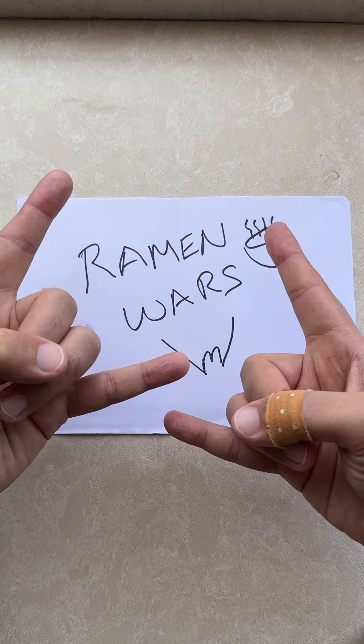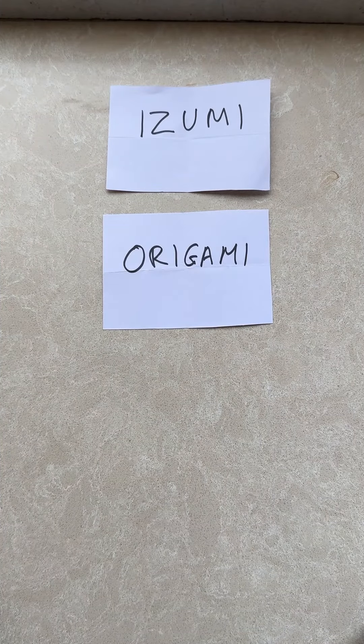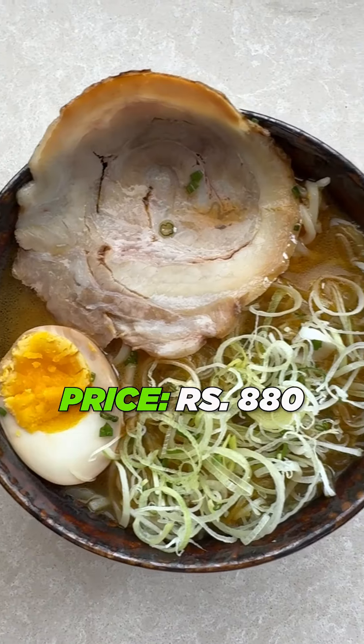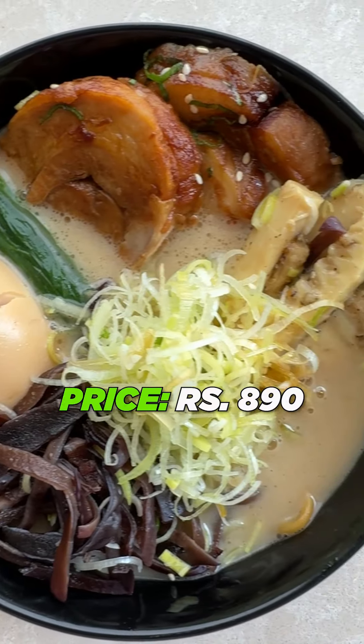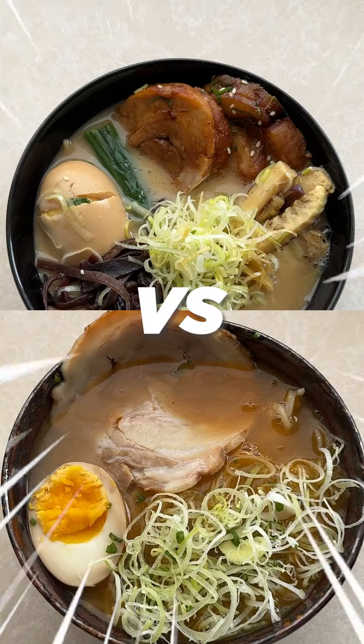Horns up and welcome to the semi-finals of Ramen Wars. After the top 8 bowls battled it out, we are left with the top 4 bowls: Izumi, Origami, Kuraku, and Mizu. Today it's Kuraku special ramen at $8.80 on the menu ($9.24 with GST) versus the Pog Tonkotsu ramen with Shoyu tare from Izumi at 890 rupees ($9.59 on Swiggy with taxes and tips). It's Izumi vs Kuraku — let the battle begin!